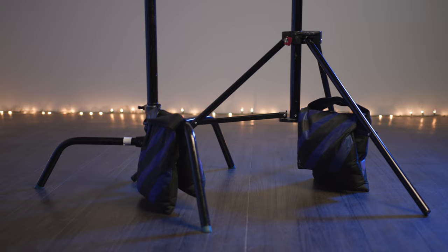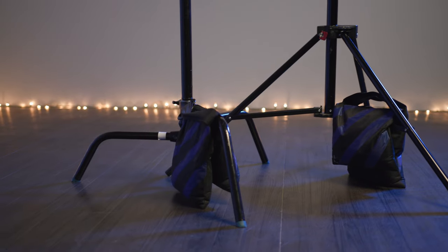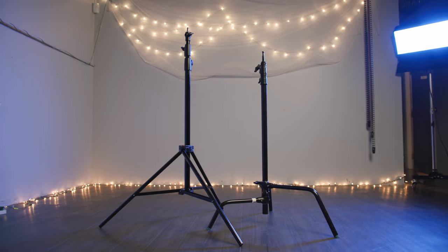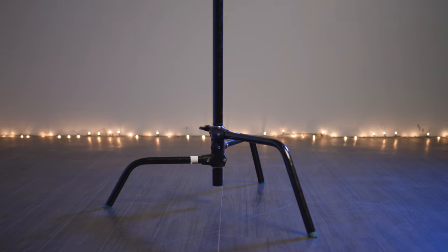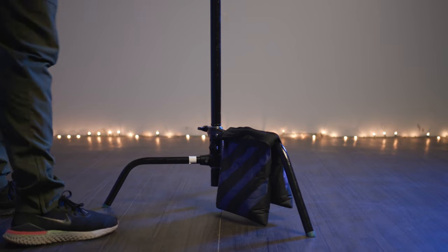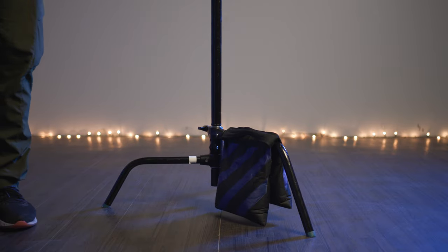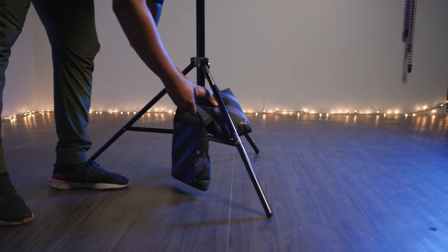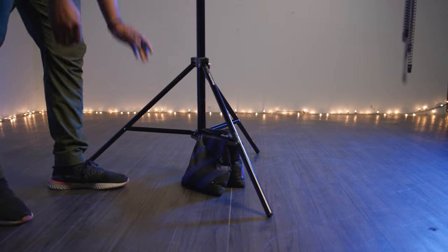When carrying a heavy payload, it's always good practice to use a sandbag. Placement of a sandbag varies between the two. When using a C-Stand, place the sandbag on the tallest leg in line with the weight of what you're supporting — this prevents the stand from falling backwards. When using a spreader stand, place the sandbag on the inside of the legs of the stand.